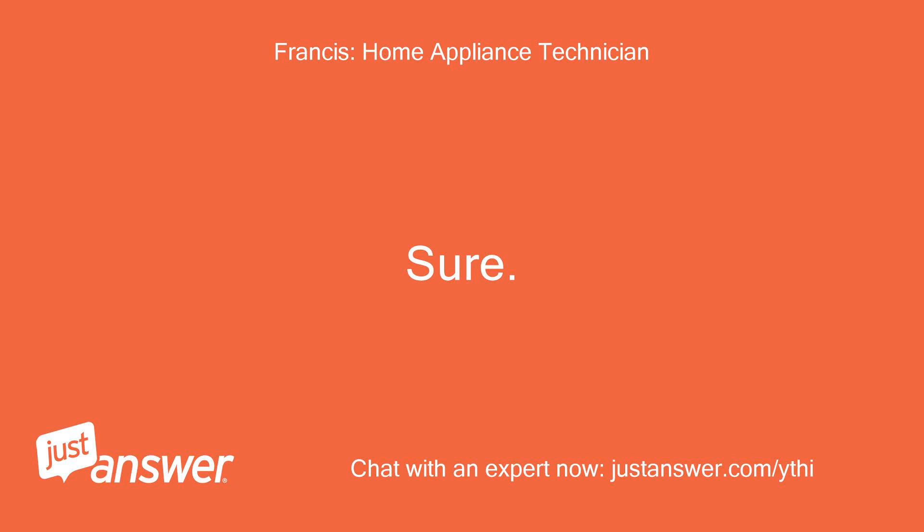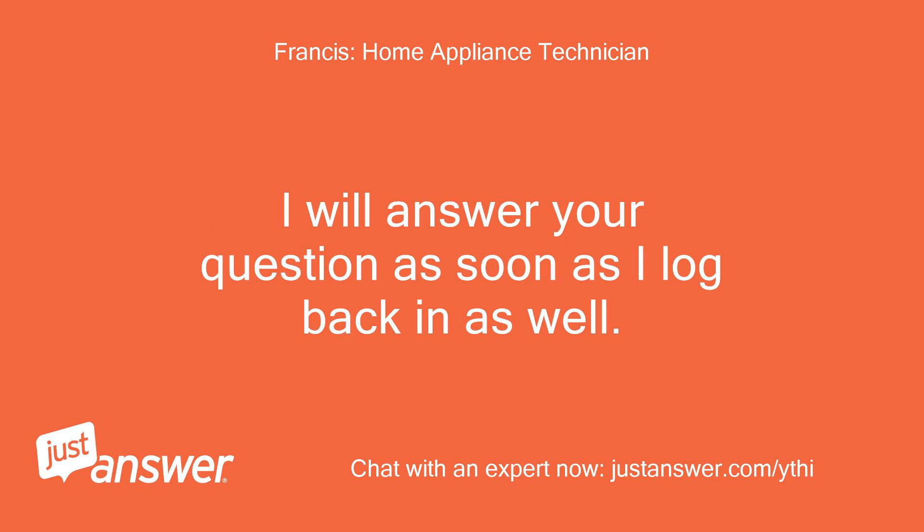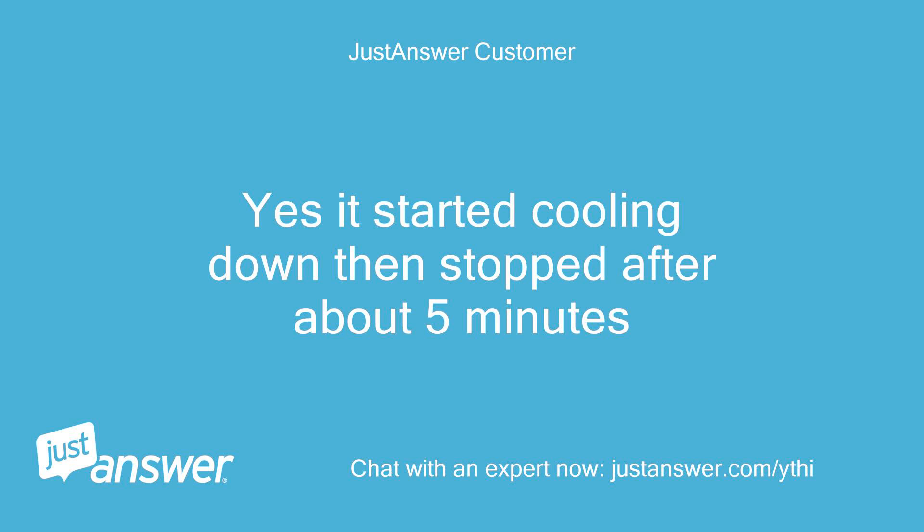Sure. When it worked, would you mean it cooled down? I will answer your question as soon as I log back in as well. Thank you. Yes, it started cooling down then stopped after about 5 minutes.